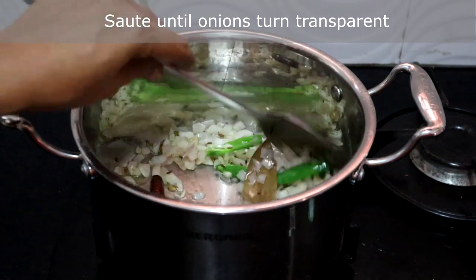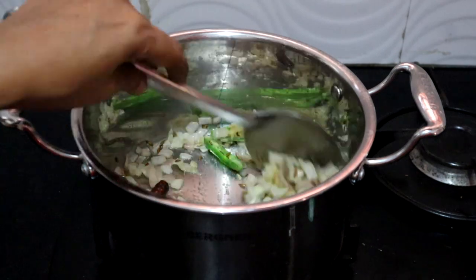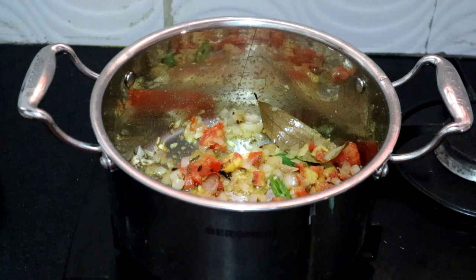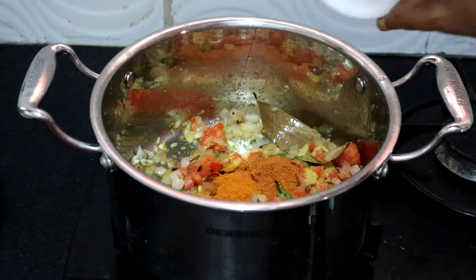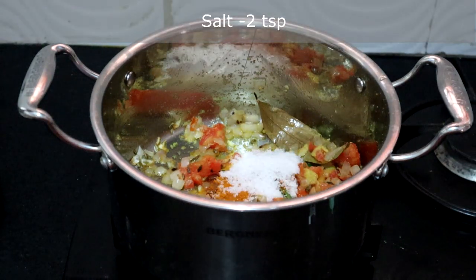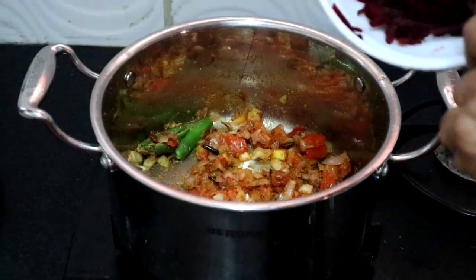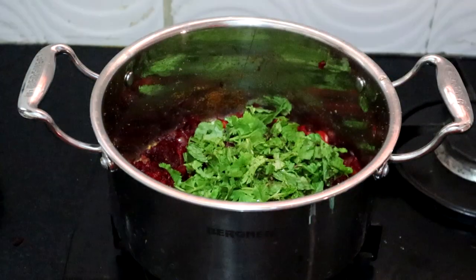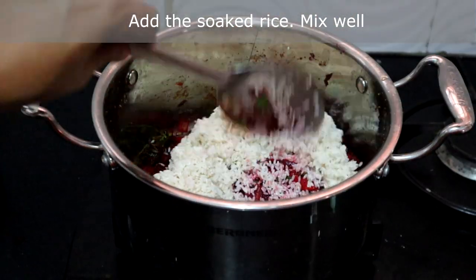Onions have turned transparent. Add ginger garlic paste and saute until the raw smell of the paste goes. Now add the tomatoes, sambar powder, and a teaspoon of biryani masala or pav bhaji masala powder. Add 2 teaspoons of salt — for 1 cup of rice it is usually 2 teaspoons. Mix well. Add the beetroot, mint leaves, and coriander leaves. Mix well. Add the soaked rice and mix it well so that it is well coated with the masala.